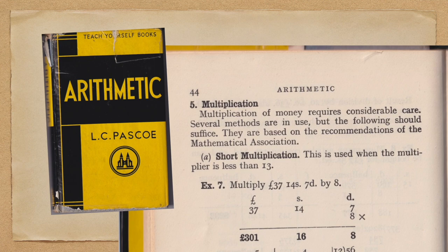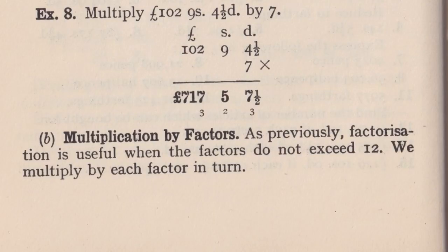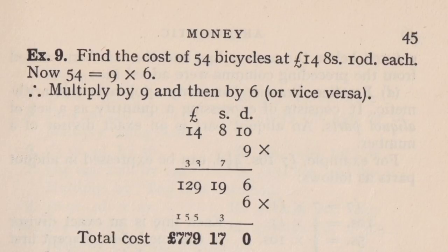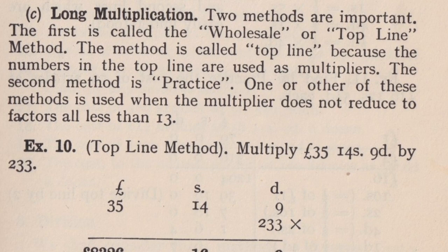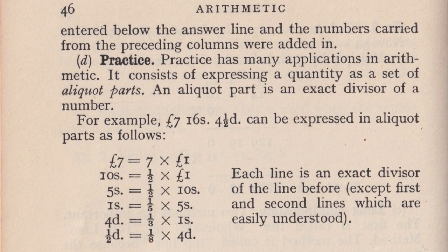Short multiplication is used when the multiplier is less than 13 — for example, multiply £37 14s 7d by 8. There's another example multiplying by 7. Multiplication by factors: the example is 54 bicycles at £14 8s 10d each — use 9 times 6 equals 54 and do it as two separate multiplications. Long multiplication, the wholesale or top-line method. And finally, Practice, which consists of expressing a quantity as a set of aliquot parts.